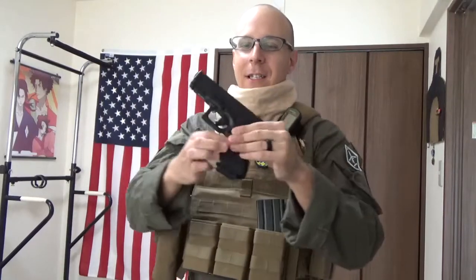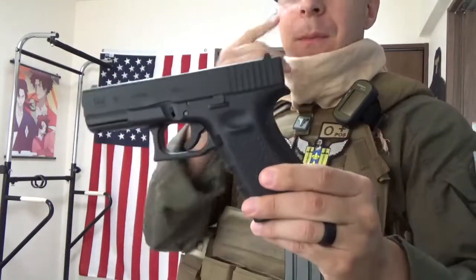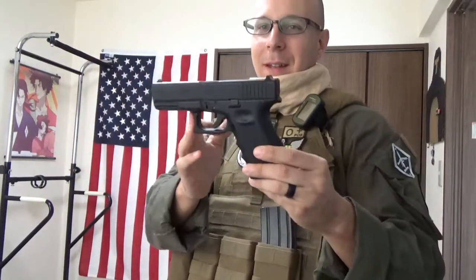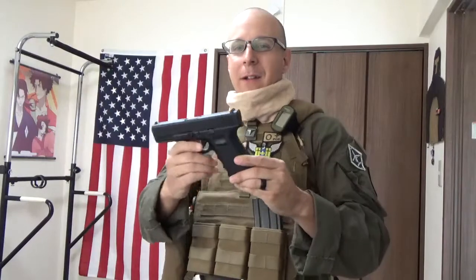Greetings everyone, The Goodtunite here today for a review on the Tokyo Marui Glock 19. This guy came out not too many months ago, still relatively new — it took many months, even years of development to come out, and it is relatively different from the Tokyo Marui Glock 17, which was really, really popular.